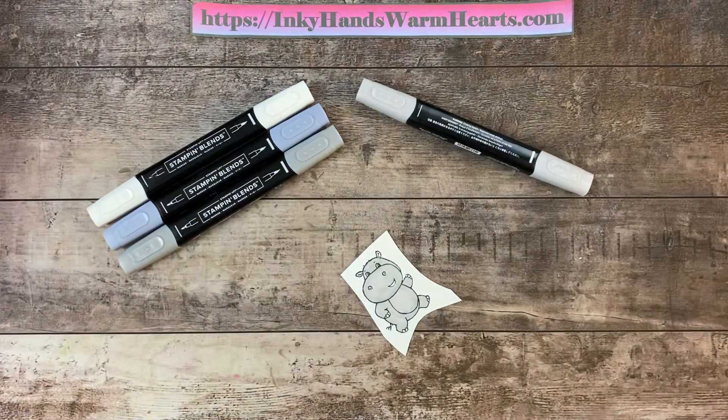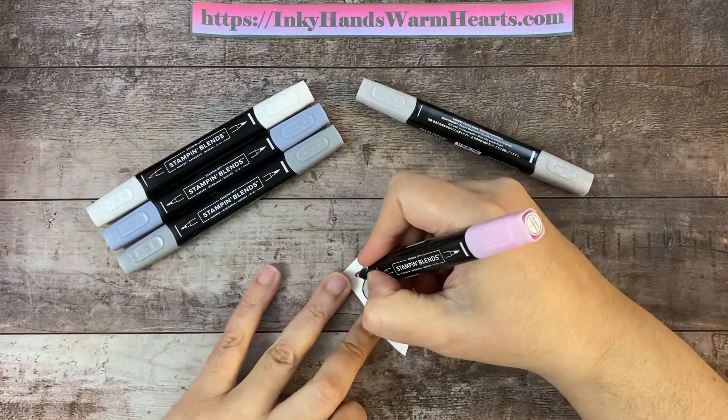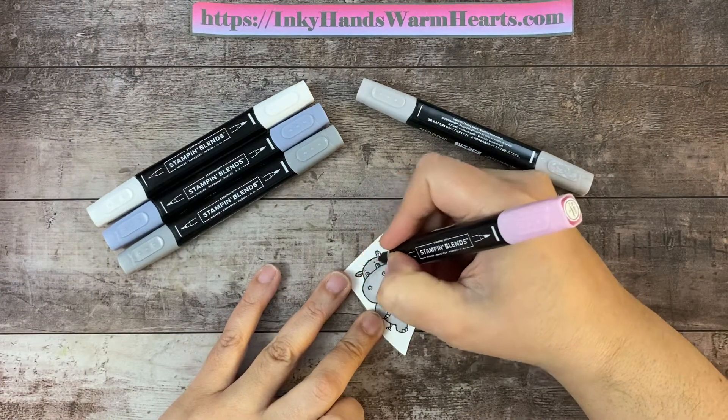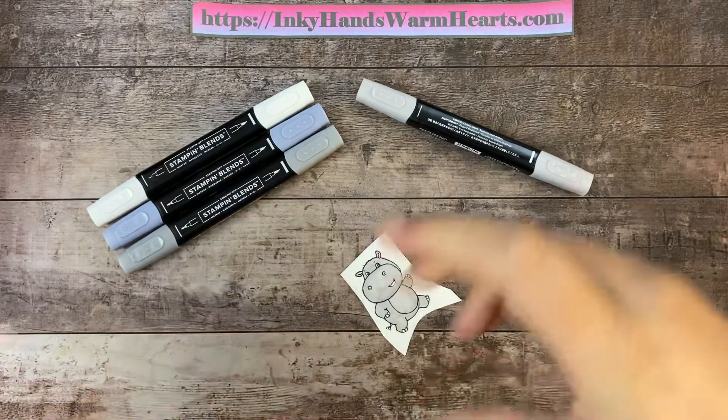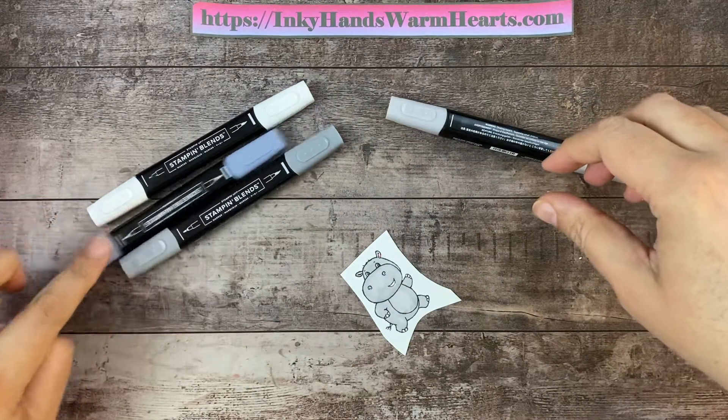There is my little hippo colored in with the light Smoky Slate. I also use the light Flirty Flamingo — I forgot to bring that in — for the ear area, so I'm just going to put a little bit of that in there.